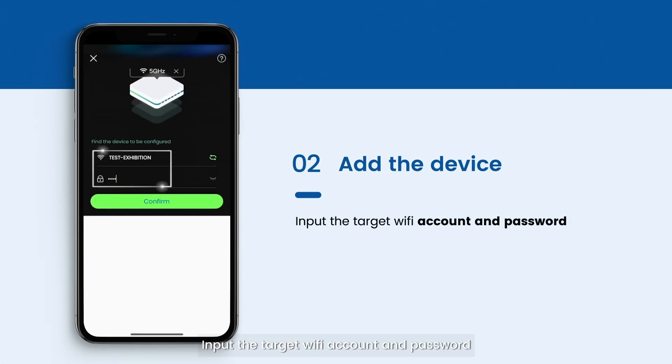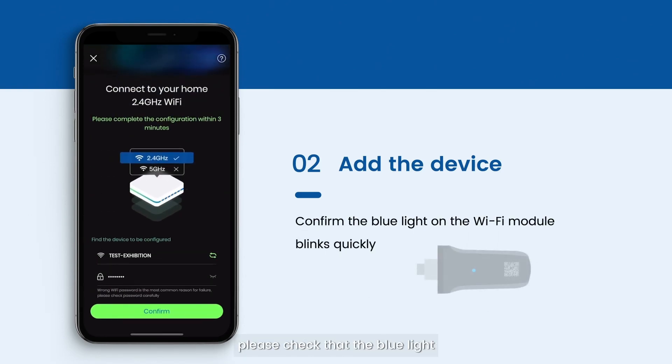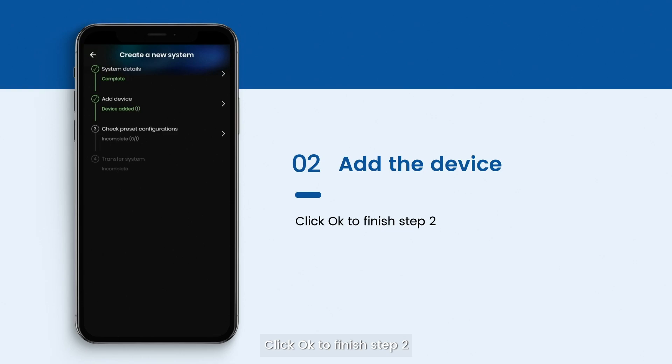Input the target Wi-Fi account and password. Before tapping the confirm button, check that the blue light on the Wi-Fi module blinks quickly. If no light blinks, plug the Wi-Fi module in after 10 seconds. Then tap confirm. The app will finish connecting the device automatically, taking around 60 seconds. Once complete, click OK to finish Step 2.